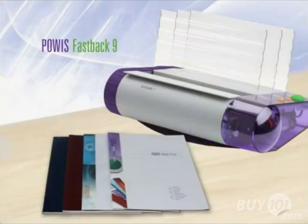Fastback Model 9, a stronger and better looking alternative to coil or comb binding.